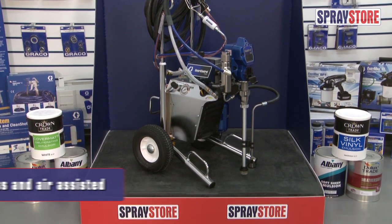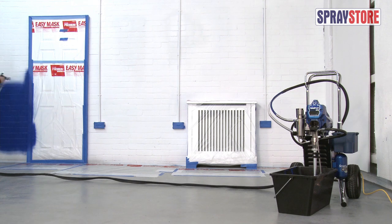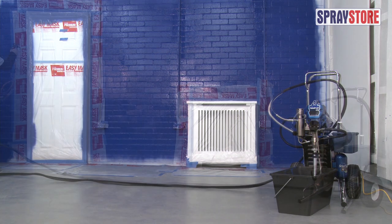The Graco Finish Pro 395 has the benefit of switching between airless and air assisted spray, a feature that gives the decorator the ability to spray large areas with ease whilst having enhanced control for finer work.